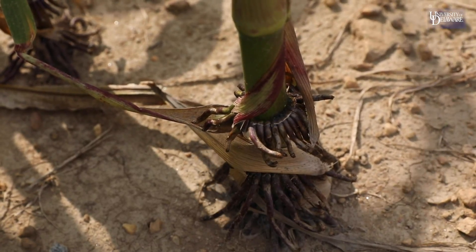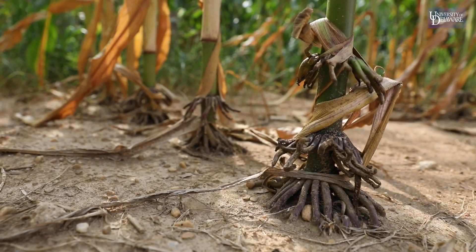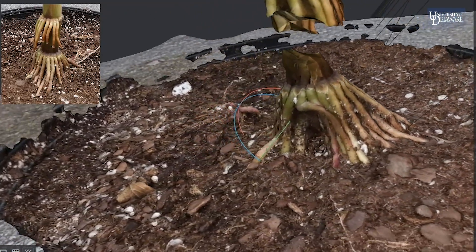In order to do that, we have to be able to capture dynamic phenotyping information about what these roots look like over time. And then at the end, we can measure how well they are at stabilizing the plant.